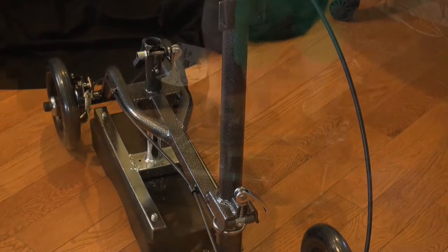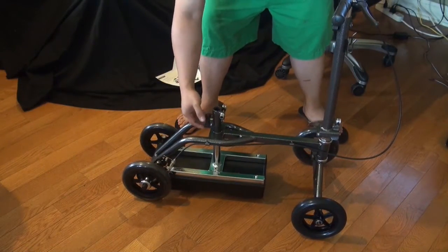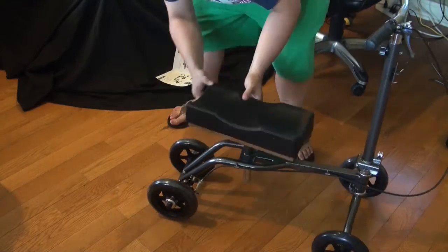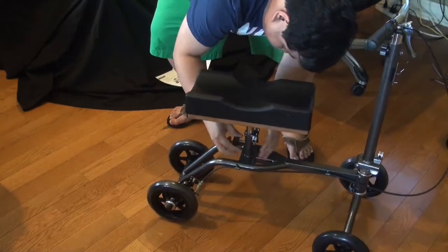Next, we're going to need to let go of the seat by unscrewing it first. Then you pull it back and you can adjust it to the height that you desire, and just screw it back.